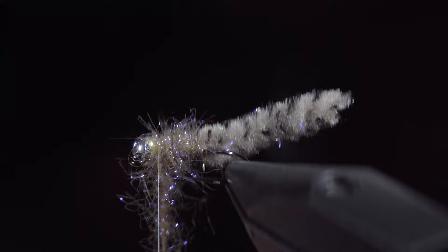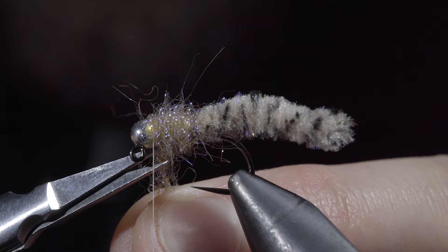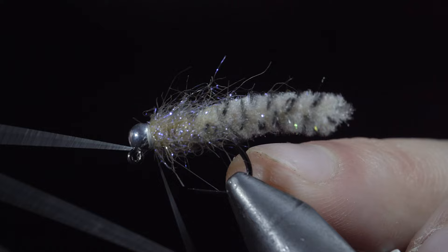Secure, taking thread wraps both in front as well as behind, and snipping the excess free. Finish it off by brushing it out to give it an extra buggy look. And this is the Galaxy Mop, one of my new favorite variations of the mop fly to fish.